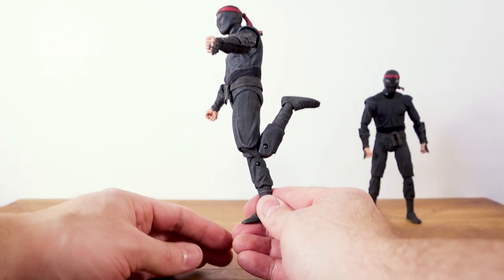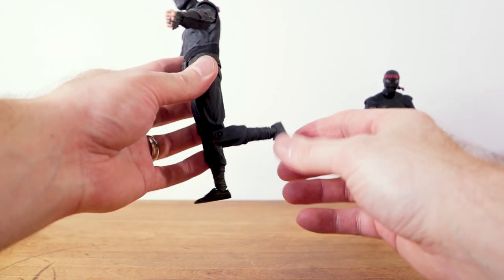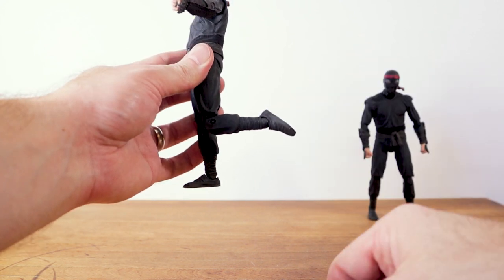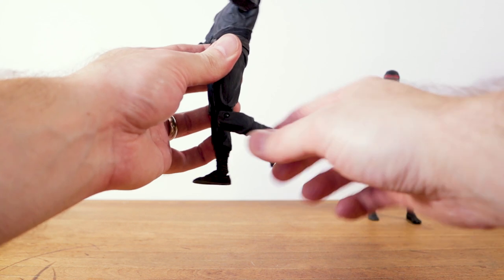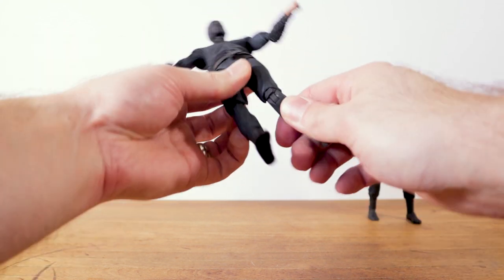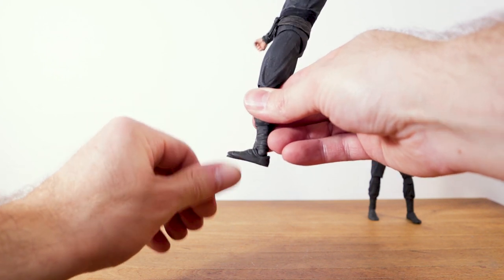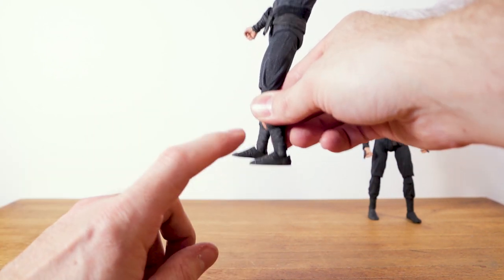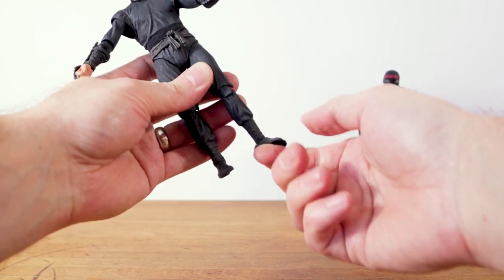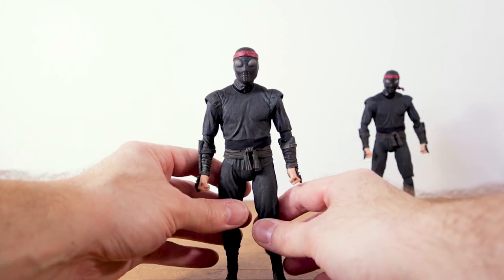He has a great range of motion with that knee once you get it to go. Down in the ankle, he has a ball hinge. He can get his foot back a good amount, but can only get the foot forward a very small amount, which is disappointing. There is an ankle rocker that works well. Overall, the articulation on these foot soldiers is really quite good.